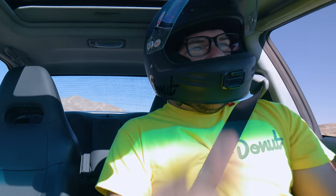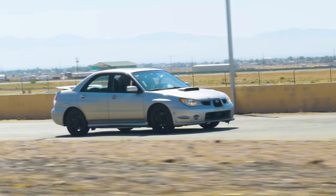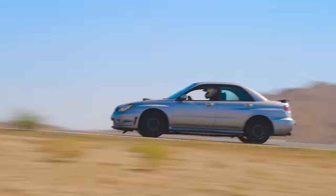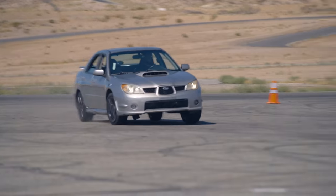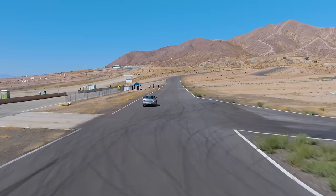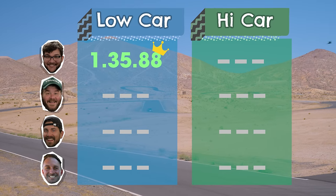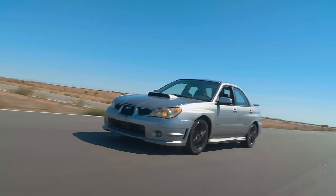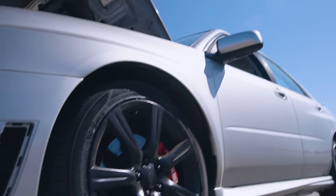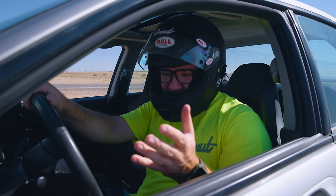The rules for our track battle are pretty simple: everyone's going to get their best flying lap in both high and low car — no averages, whoever gets the best single lap time wins. Last time we were here on bone stock cars, Nolan managed a best lap of 1:36.2 seconds. Now let's see if his $300 coilovers have helped him improve on that time. That was a 1:35.88 — about a half-second improvement over his stock time, just with a set of coilovers.